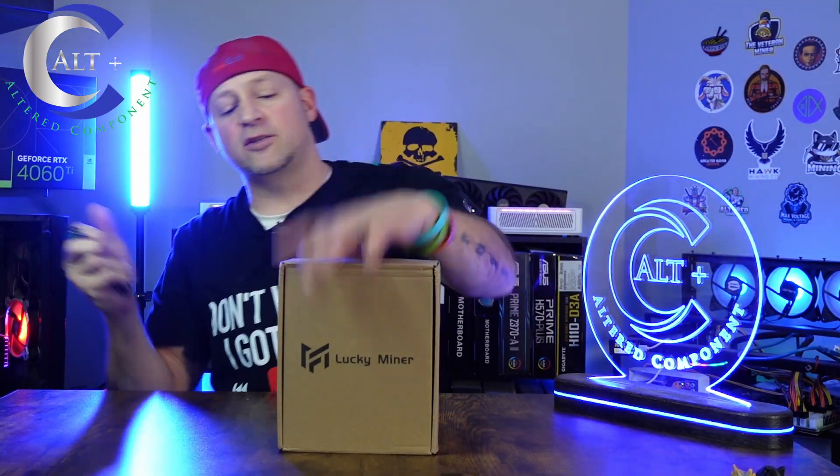RGB knife? Engage. Never gets old. All right, so let's open this thing up and we're going to talk all about it and of course all those nerdy numbers, all that fun stuff. And we're going to get set up and mining, because yeah, of course we are.